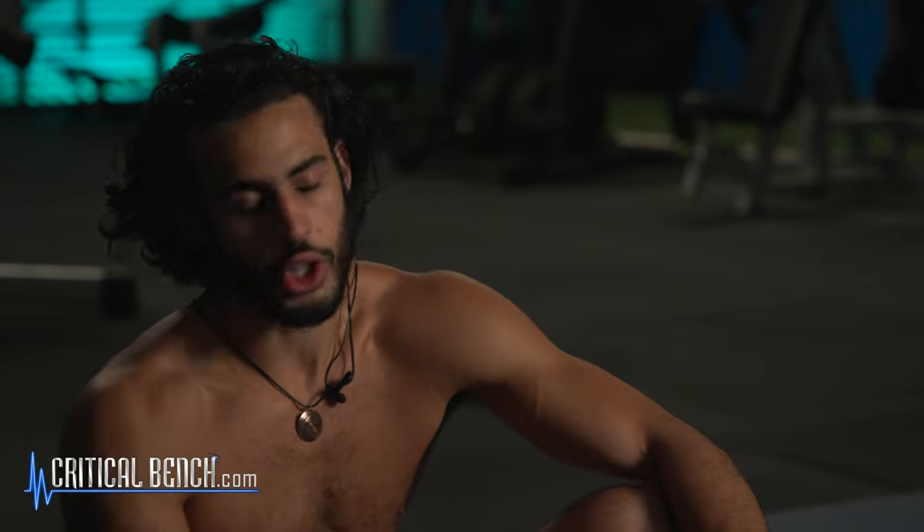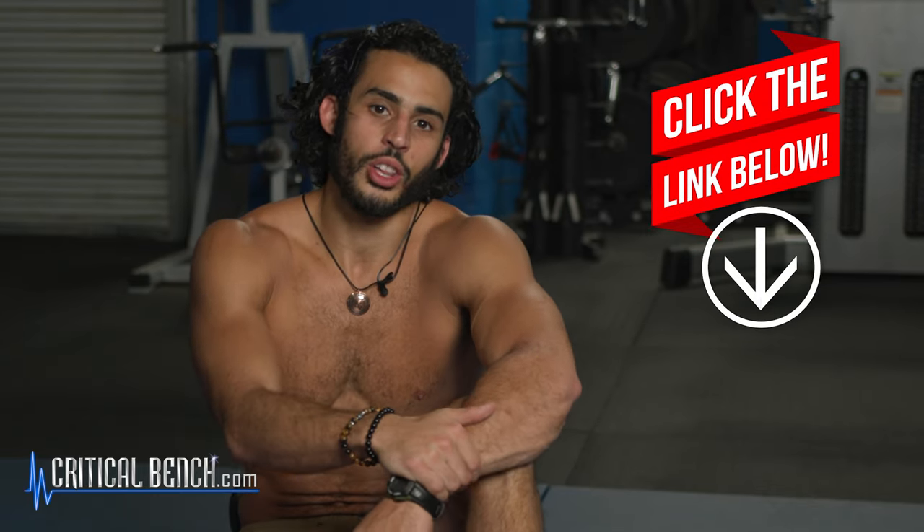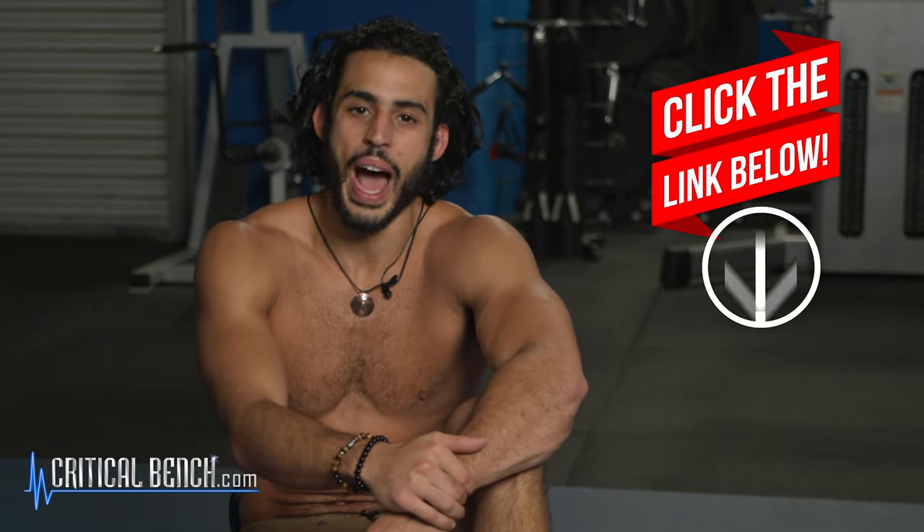Try those three exercises out: starting with the standing vacuums, going on to the kneeling four-point vacuums with your organs as resistance, and then the kettlebell — just be careful. High blood pressure or glaucoma, don't do it. Make sure you check out the link down below to learn how you can fully develop your abs — your rectus abdominis, your six pack, your obliques — using only sliders. As always, I'm Coach Zach, and I'll see you next time.